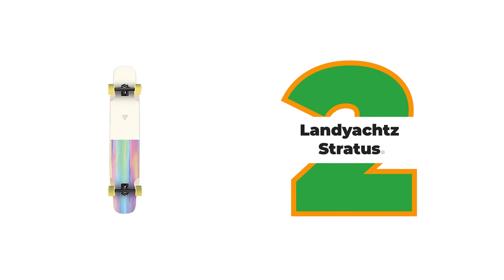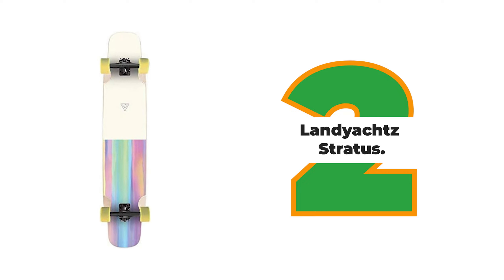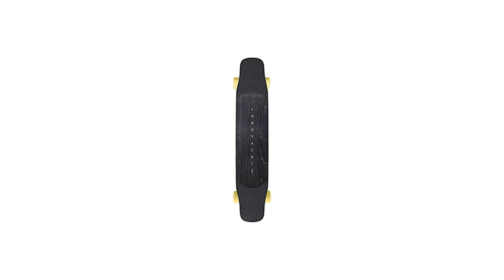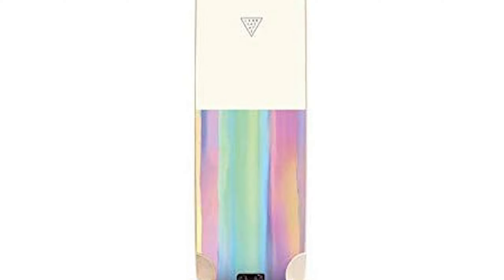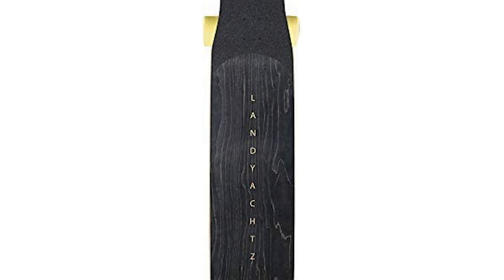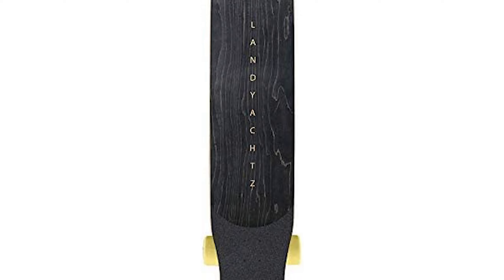Number 2: Landyacht Stratus. The Landyacht Stratus is a popular dancing longboard with a longer wheelbase than the Loaded Bongra. It's 45 inches long and 9.25 inches wide, and has a more subtle flex than the Bongra. This board is great for riders who prefer a more stable ride while dancing.